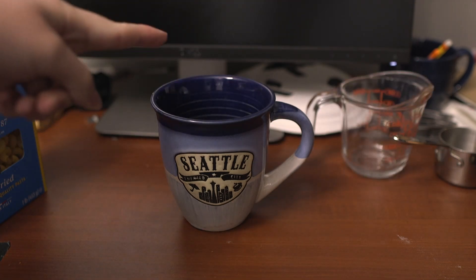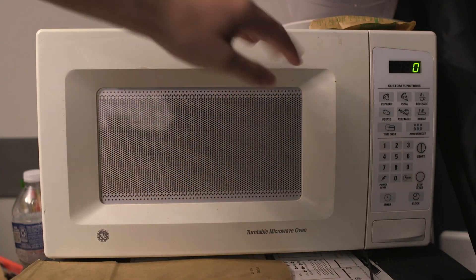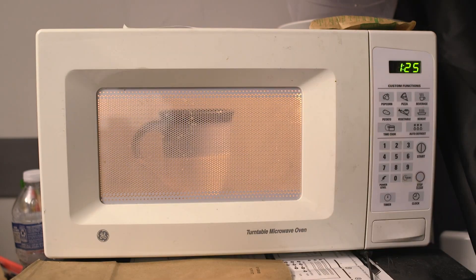Now we're going to microwave this for two minutes. One important thing — the oversized mug is critical to this operation because without it the water would definitely overflow when it starts to boil. It might still overflow, so you have to keep an eye on it. If it starts to boil over, just open the door to pause it, give it a mix, and then put it back in.